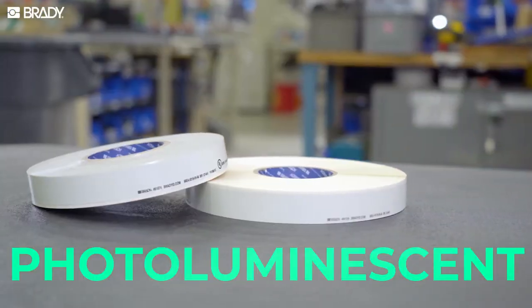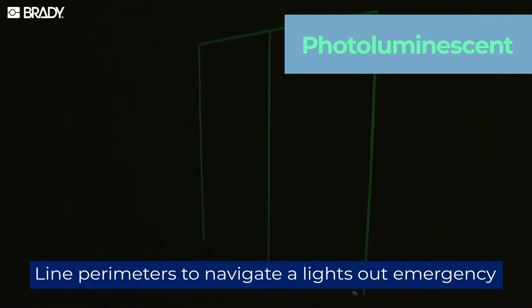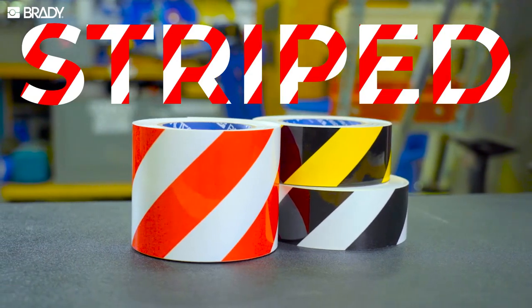Use photoluminescent tape to line steps and perimeters to help workers navigate a lights-out emergency. Finally, striped and patterned floor markings draw greater attention to operational and safety-critical areas.